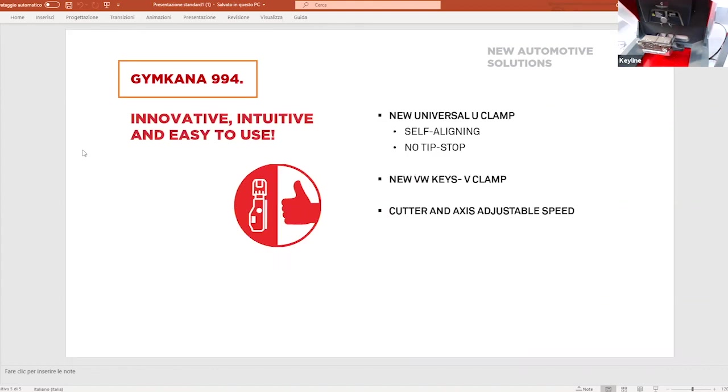When you order the machine, it comes with a universal clamp called the U-clamp, which is self-aligning and requires no tip stop tool. Also included is a clamp for the new Volkswagen keys called the V-clamp. With these two clamps you can cover approximately 90% of all keys. The cutter and tracer also have adjustable speed.